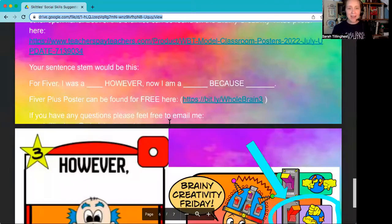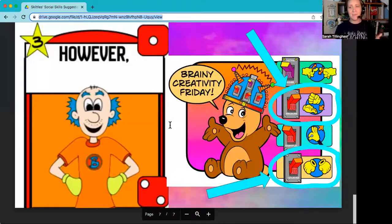Our last component is Fiverr. My tip for Fiverr is again to scaffold it — micro step it. The first couple of days you're playing Fiverr, maybe just have students show a thumbs up if they're improving, and don't ask for any volunteers yet. After a couple of days or even weeks, then move on to asking for volunteers to share. You need to model what sharing sounds like and looks like before you call on volunteers.